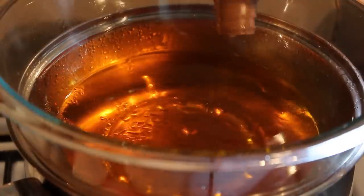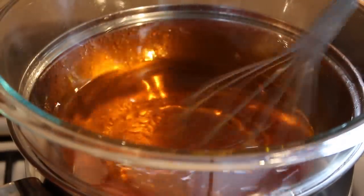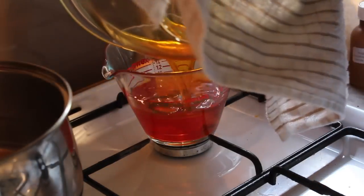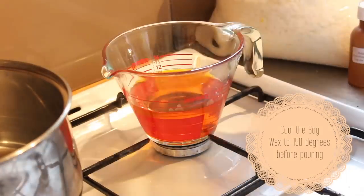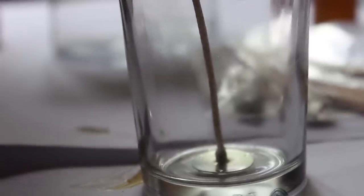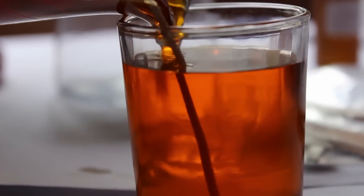I add my fragrance when the temperature is between 150 and 160 degrees — I don't come across any problems with fragrances at this temperature and they seem to stay in well. The fragrance I'm using in this orange wax is mango papaya, a really popular fragrance from Candle Creations. I purchased a 30ml fragrance for $3.50; they also come in larger sizes. Once the wax has cooled to 150 degrees, transfer the melted soy wax from the bowl into a pouring vessel — I'm using a Pyrex measuring jug.